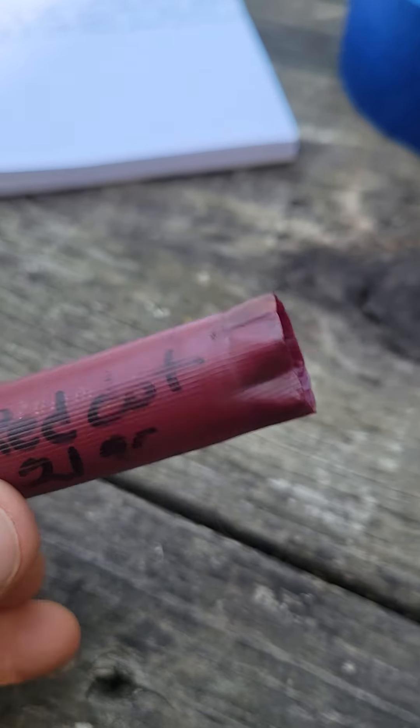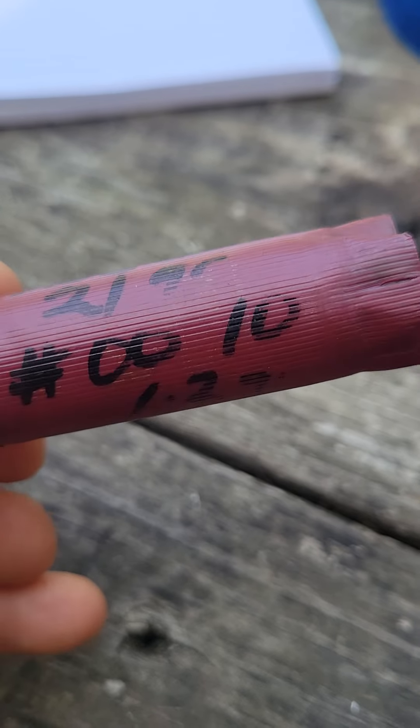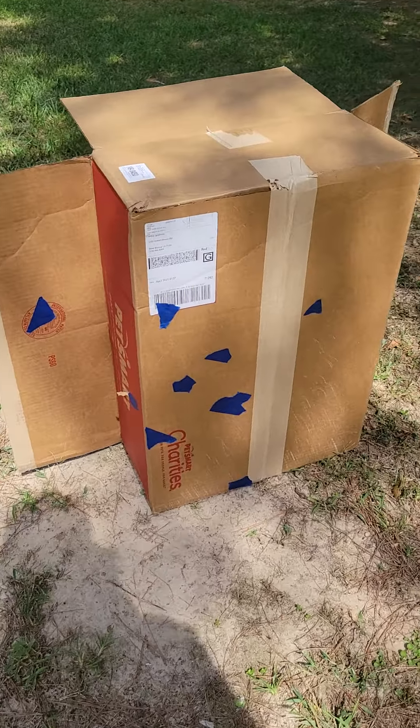.33 caliber, I used Red Dot powder, 21 grains. 10 pellets, stacked two to a layer — give you an idea what it done. I taped them up.